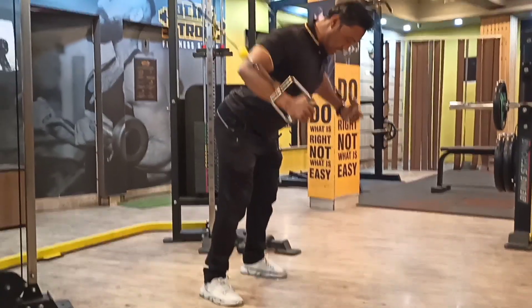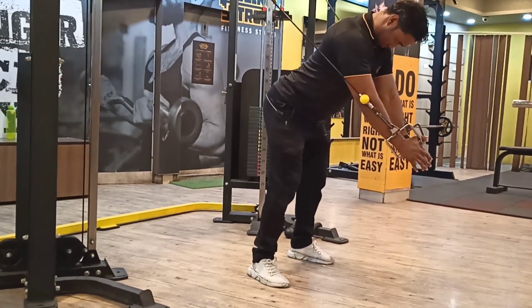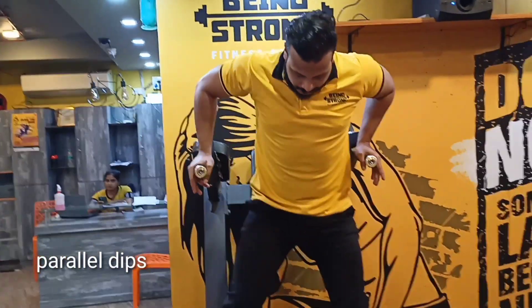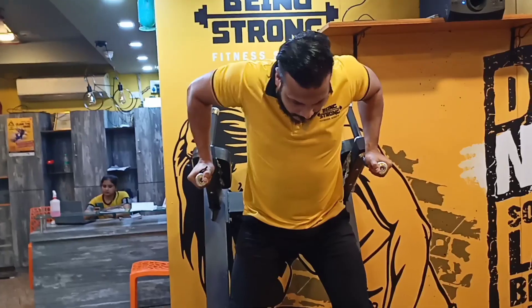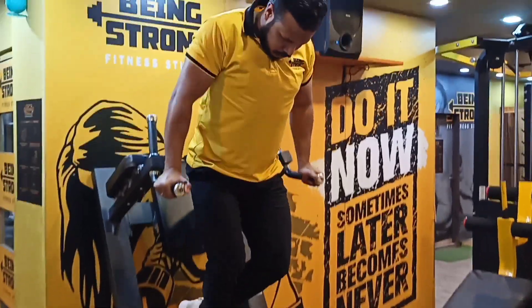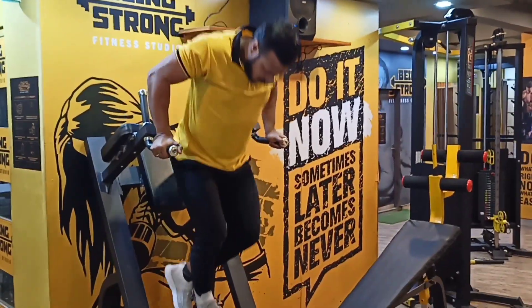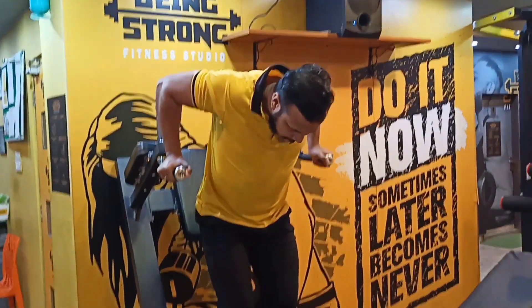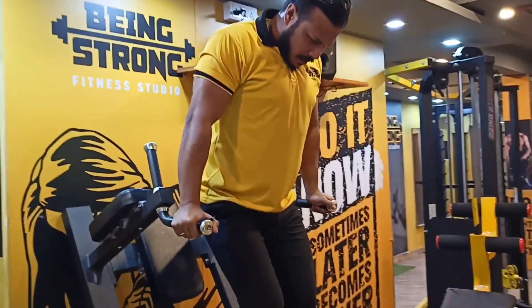Train the lower pectoral muscles. So guys, now we have our fifth workout: parallel dips, also called pectoral dips, which basically train the lower chest muscles. Beginners may find this exercise difficult, but aim for 8 to 10 reps, maximum 12.